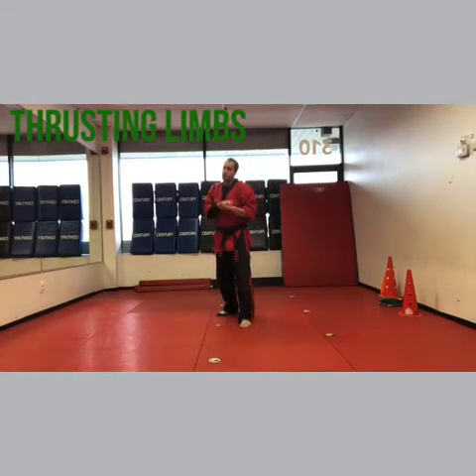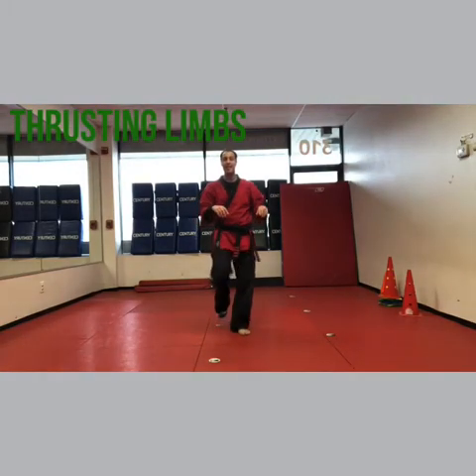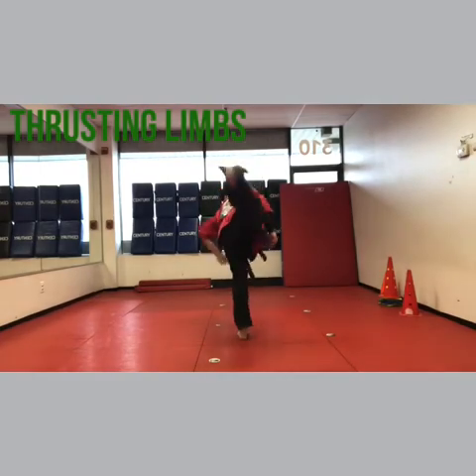C: you're gonna do the same exact thing, but guess what's next? You do a back kick. So you're gonna front kick, they catch it, you turn your body all the way — back kick.